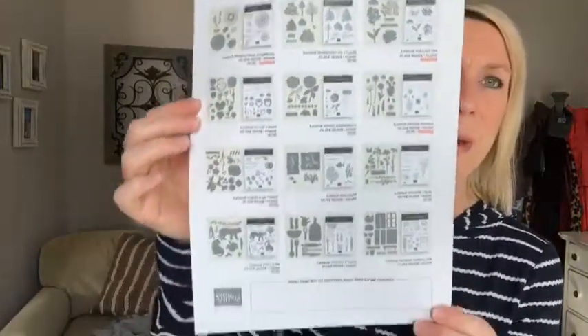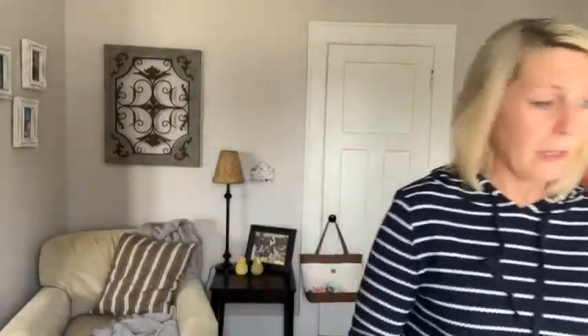A few of them are called returning favorites. For example, the Celebrate Sunflowers bundle — in the catalog right now you can buy the stamp set and dies but not in the bundle, but they're offering the bundle now at 20% off. All these things are 20% off this entire month, but it does say while supplies last — they won't let it go on back order. Let me know if you're interested in that mini cut and emboss machine — great little machine, everything folds up just like the big one.